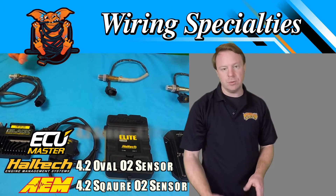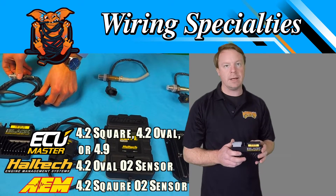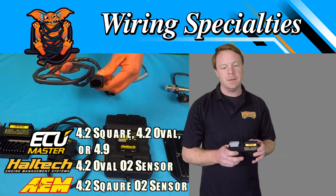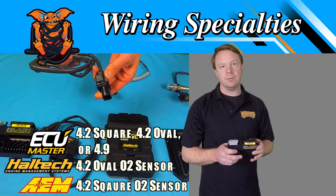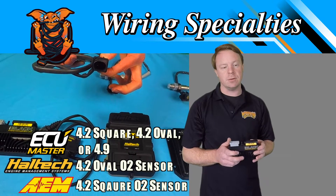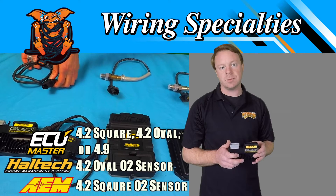We'll move on to the EMU units. This is an EMU Black. This will run a 4.9 or a 4.2 wideband. You can use a square or an oval 4.2. The 4.9s are always an oval-shaped connector — they're much smaller than the other two. That's what separates the two.